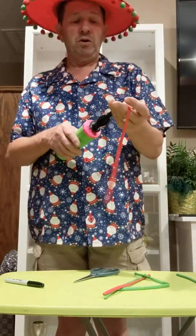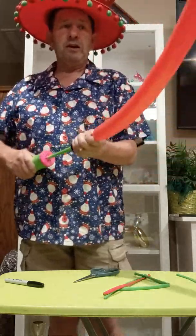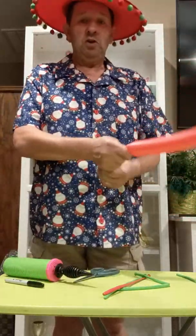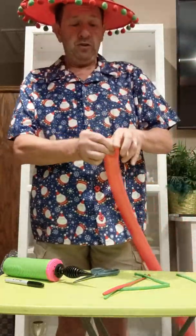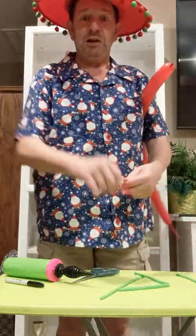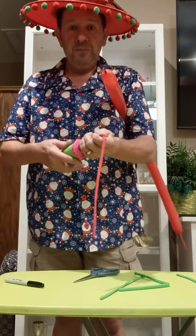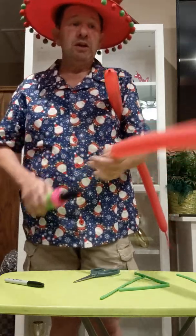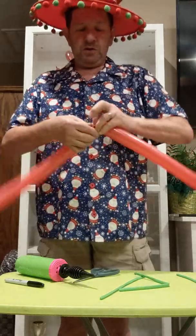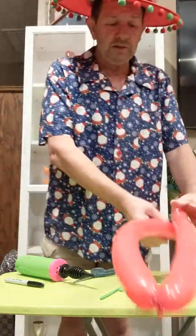I'm just going to put them on the pump here one at a time. Pump them up about three-fourths of the way there. Leave about that much on the end. Tie that off. Stick it right up in your armpit so you can get that good Christmassy smell to it. Do the other red — it's about six pumps with one of these Qualitex pumps. Tie the two of them together and set them to the side.